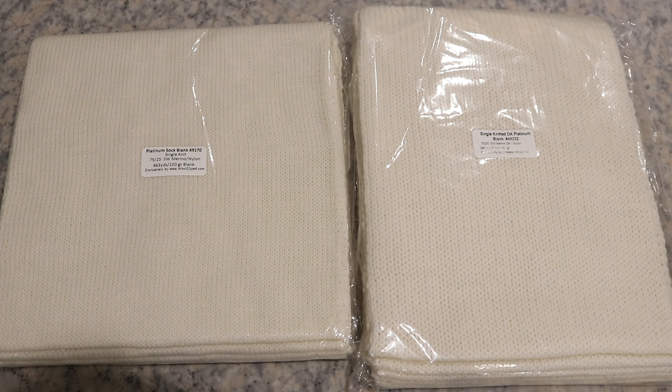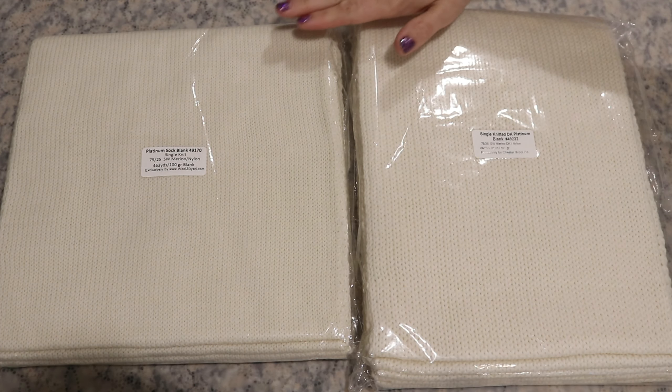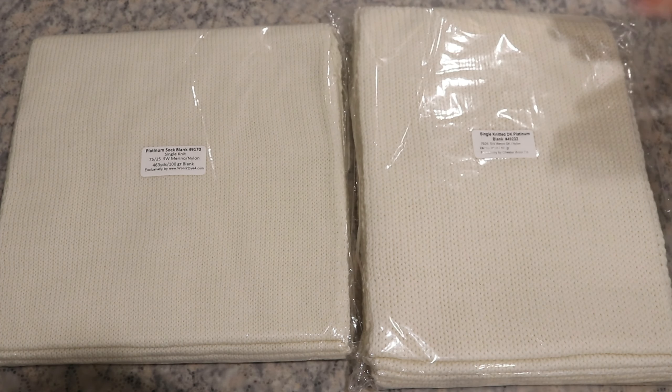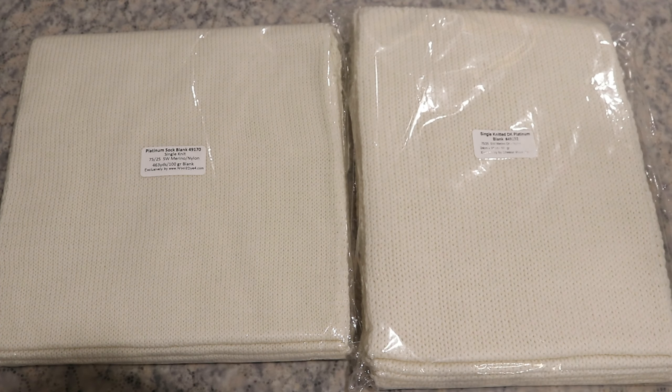We have two single stranded knit blanks from Will to Die For — the single knit fingering weight Platinum Sock and the single knit DK Platinum yarn. Platinum is 75% superwash merino, 25% nylon.